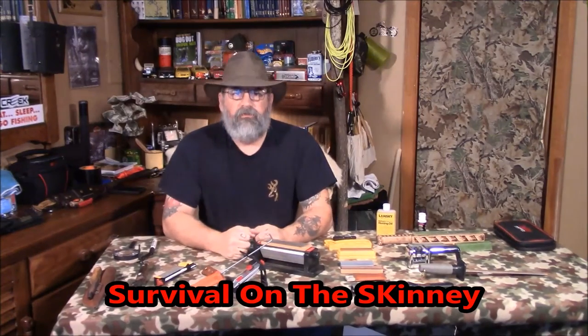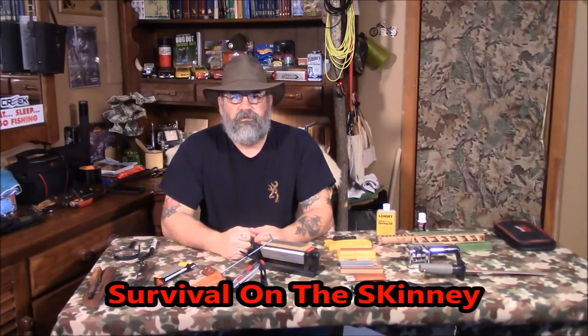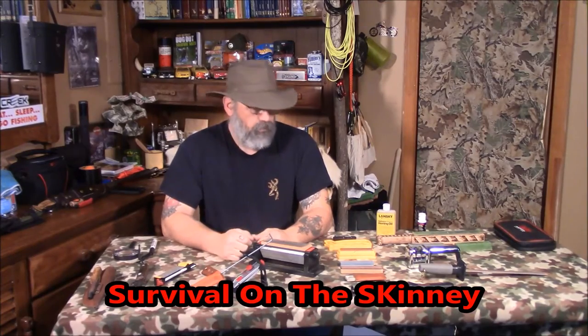Welcome to Survival on the Skinny with Stephen Kinney. Today we're going to cover knife sharpening 101 — how to sharpen a knife, how to get that razor edge, and we'll touch a little bit on degrees and angles.